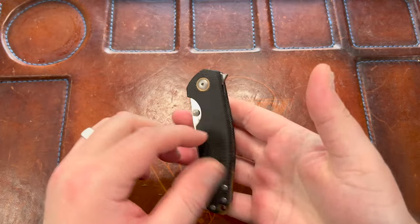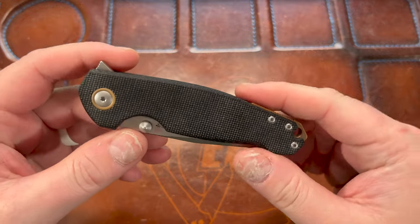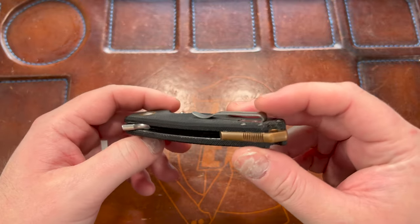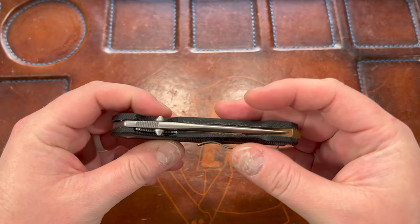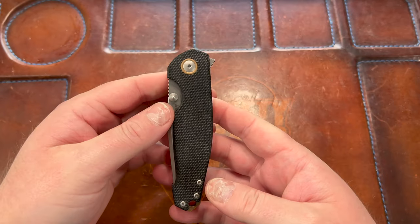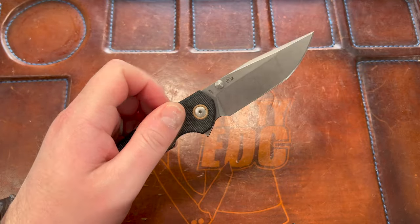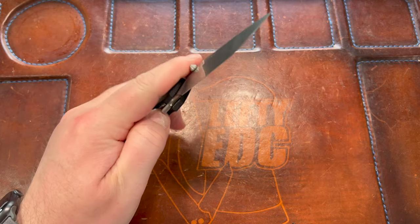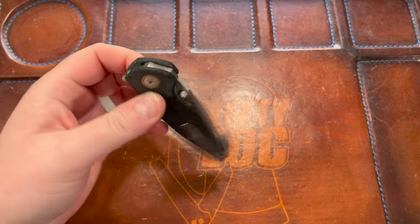This one is in micarta — I believe it's OD green but it looks black, so it could be black micarta. It has brass or copper accents, I think copper. Centering is dead nuts on this, detent is very good. This is an example of a well-made Italian knife; they did a good job.